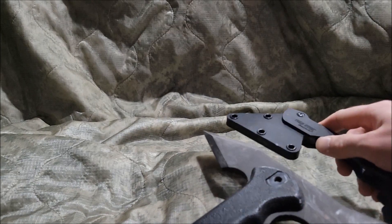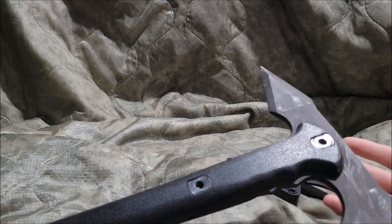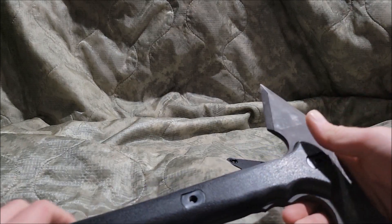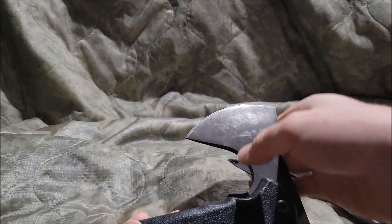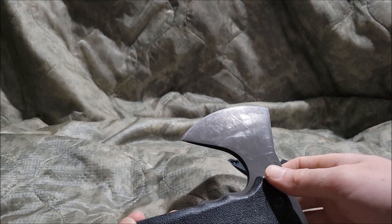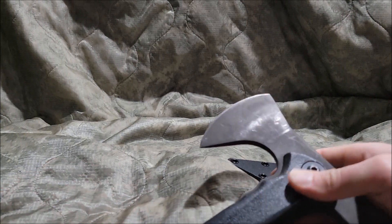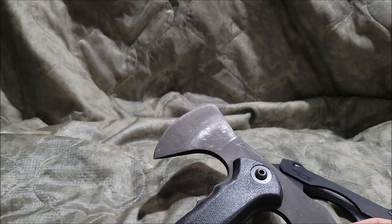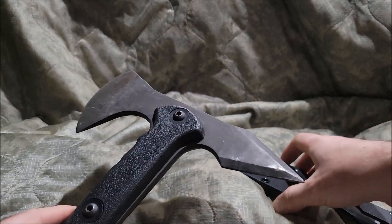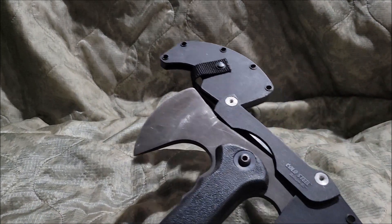So my final verdict rating on the Cold Steel Trench Hawk is basically an eight out of ten. The only thing it needed was a slightly longer, bigger blade. It's either that or some really crappy fantasy axe — and I can definitely bet this thing would beat the crap out of that. That wraps up the Cold Steel Trench Hawk. I'm R-Tillboy and I'm signing out.